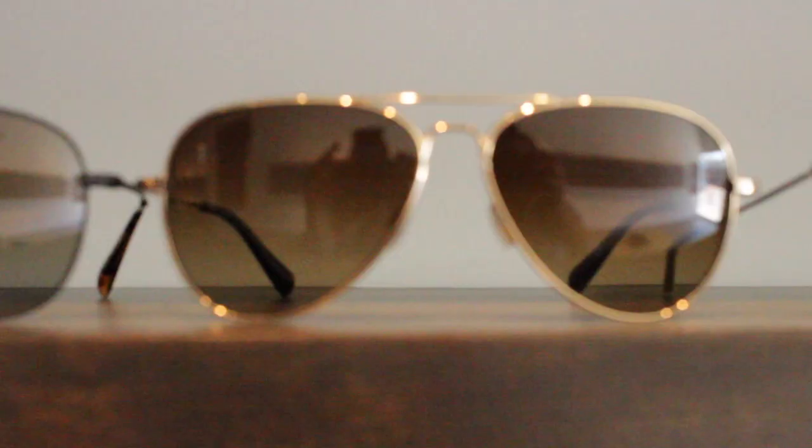A question I'm always asked whenever anybody looks for Aviators is: what shape or type of Aviator fits my face shape the best? For me, I feel like personal style doesn't really know those rules. A lot of it is just confidence, what you feel comfortable in, and what kind of look you want to portray. The classic Aviator is teardrop, so if you want to look classic and you're buying Aviators because of the heritage, the standard teardrop is the only way to go.